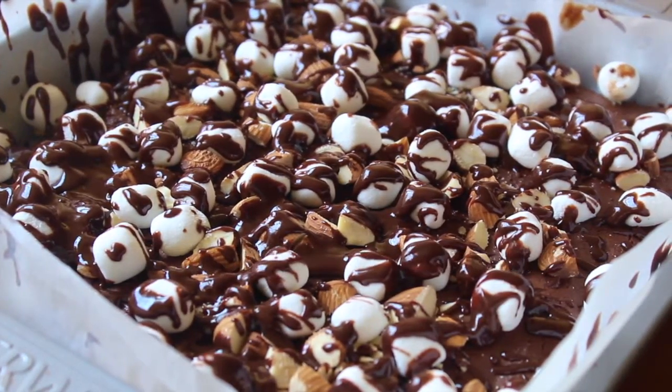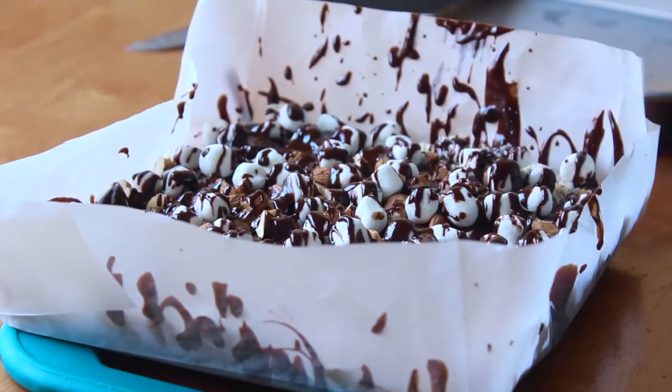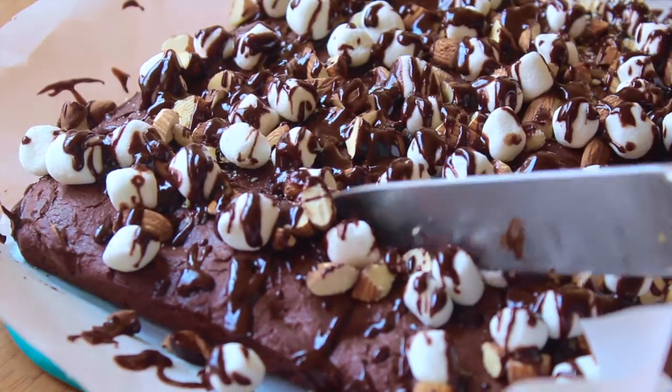Once you finish drizzling the ganache, pop it into the fridge for about 15 minutes to let the ganache firm up. After that, take it out of the fridge, place it onto a chopping board, and cut them into nice square brownie pieces.